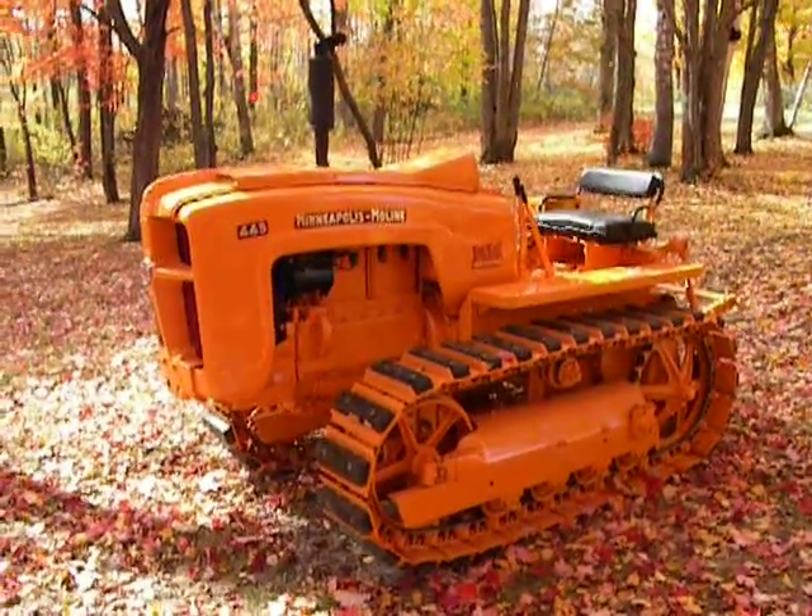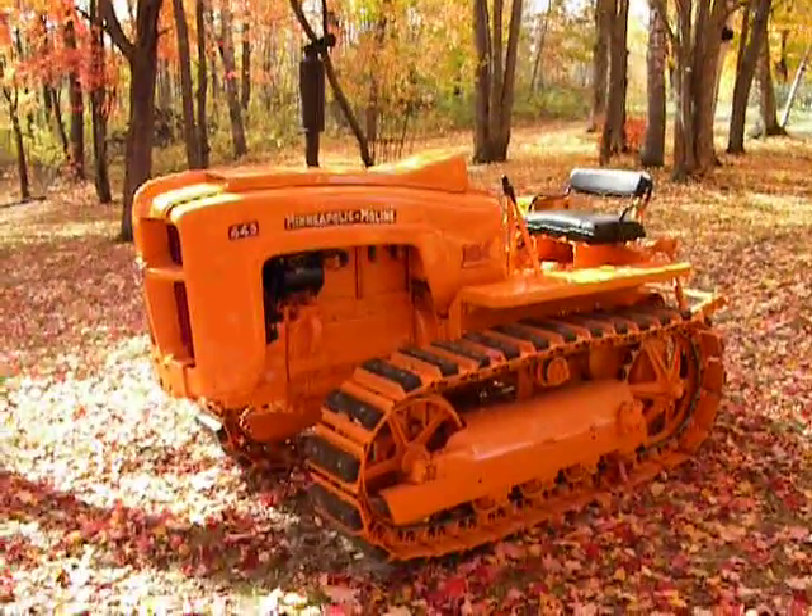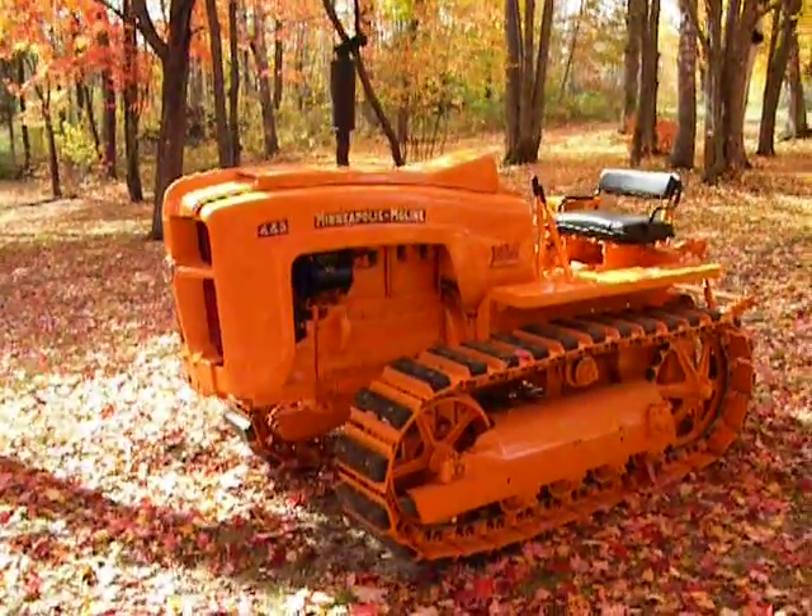I got the Minneapolis Moline Crawler out today. Just a nice fall day, just kind of driving it around one last time, stretching its legs before it goes back in the shed for the winter.